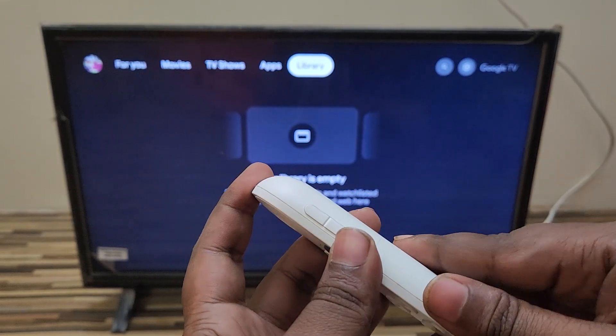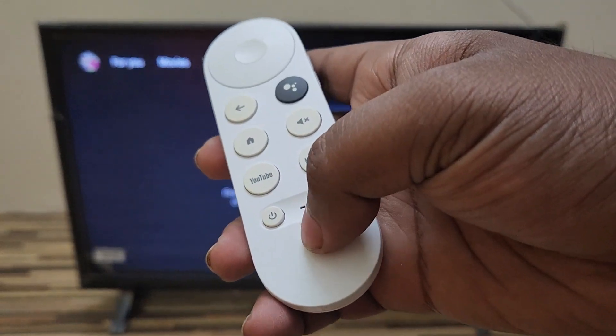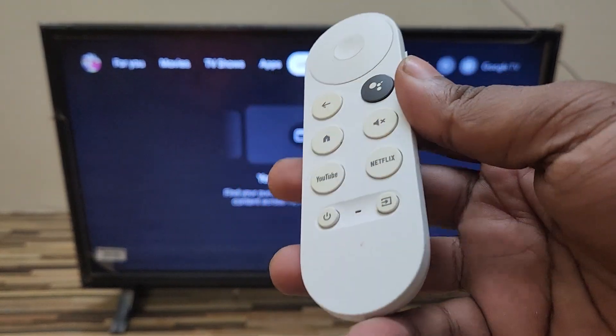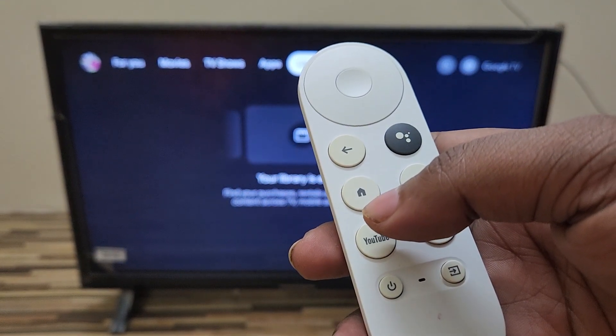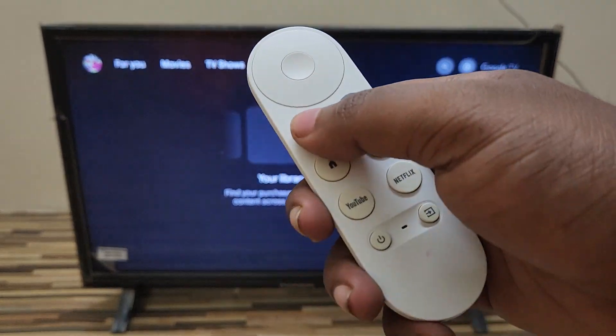After covering the battery, I'm pressing the button again and there is still no response from the Google Chromecast. So what you need to do next is go to the device itself.